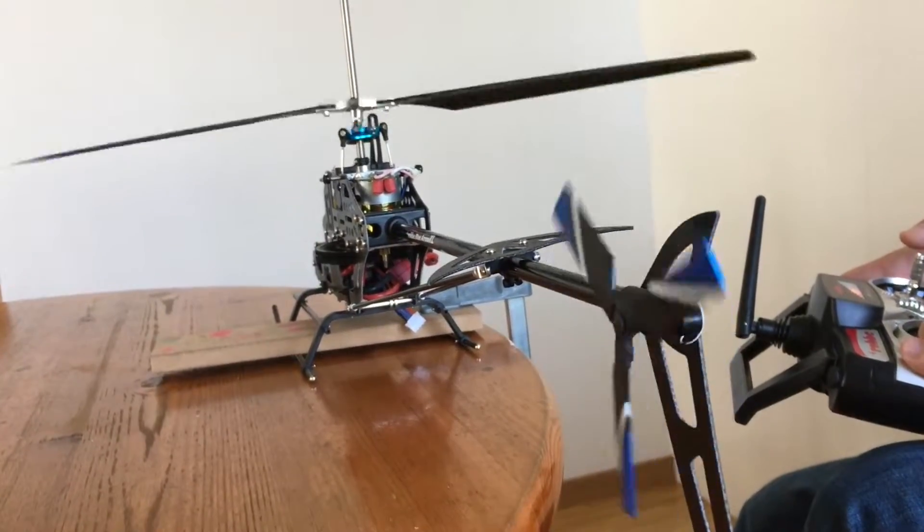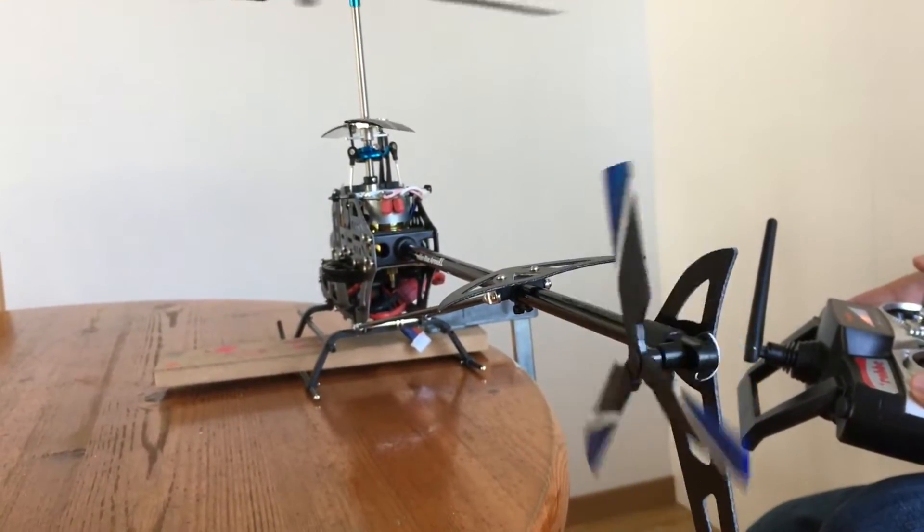Because I don't want to kill myself, I have clamped the helicopter to the table.